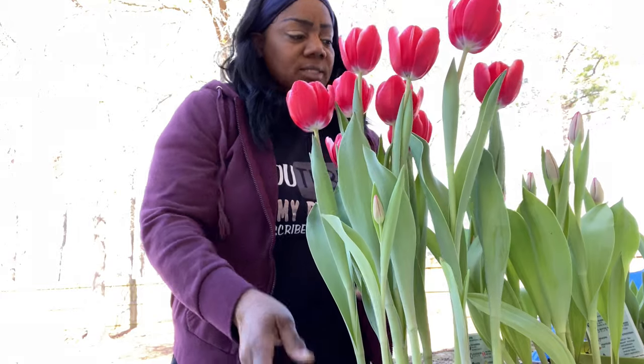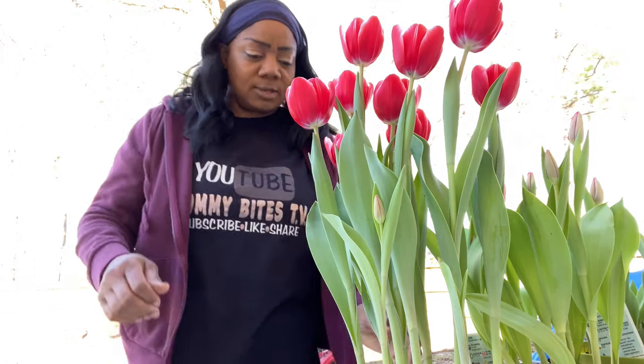Hey y'all, welcome back to the channel! I am outside taking advantage of the fact that it is not raining today — it has been raining every day it feels like. Welcome to the channel if you are new, and if you are returning, thank you for coming back. It's a little chilly out here so I have a jacket on, but the sun is out and that is all that matters. I'm gonna go walking because I haven't done my workout yet.